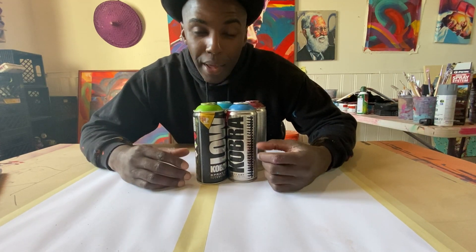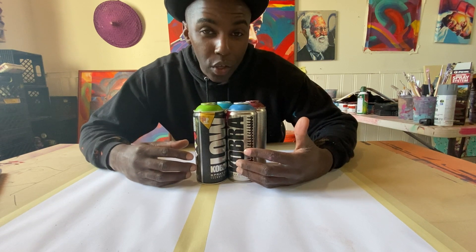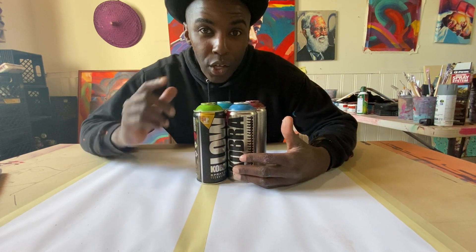Today we're going to open up a couple of cans of spray paint so that we know exactly what it looks like inside and the mechanics, so that we're better able to understand how to unclog it when we run into that situation. Let's go.